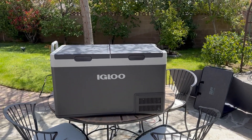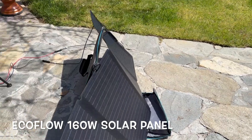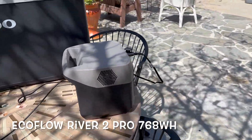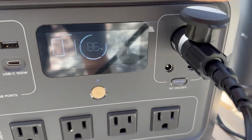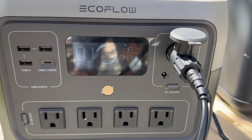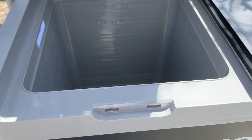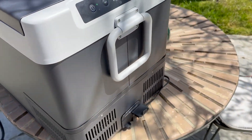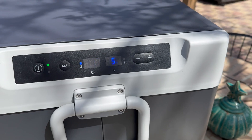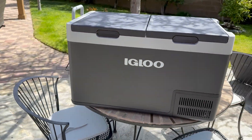Welcome back. As promised, we're testing out the Igloo ICF 80 dual zone cooler with the EcoFlow River 2 Pro and a 160-watt solar panel. It's pretty sunny with partial clouds. The River 2 Pro is at 86%, pulling in about 115-120 watts from the solar and outputting about 50 watts via DC. Both zones are set to zero degrees with nothing inside — big side starting at 70°F, smaller side at 55°F. I'll check in every hour to track temperatures and battery levels.